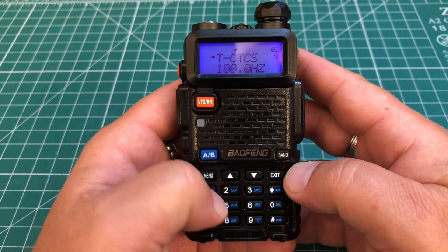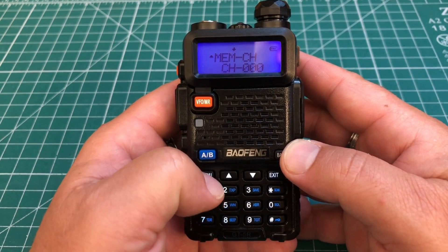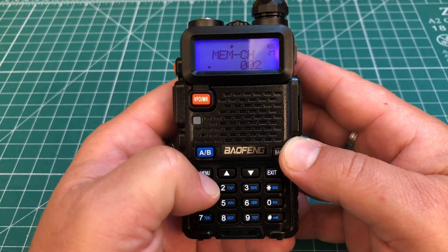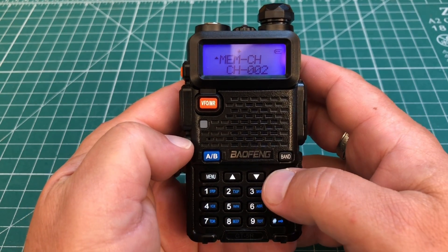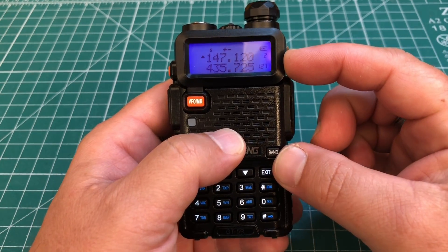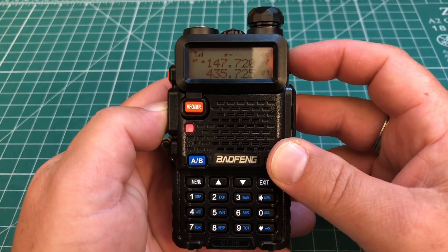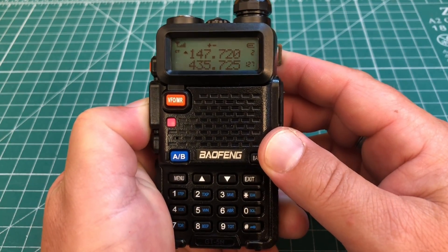Now go to menu 27 and save this into a channel. Hit menu to bring that arrow down. We already have channels 0 and 1 saved, so let's go to channel 2 and hit menu — now that's saved. Hit exit, then the VFO/memory button, and we have channel 2 saved with 147.120. When you key up, you can see the offset displayed, and the 'CT' indicator showing that the CTCSS tone is set.